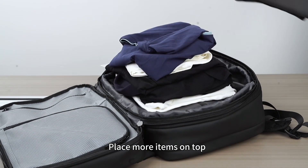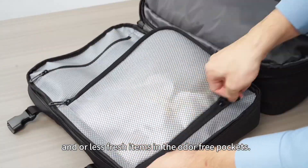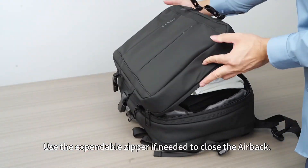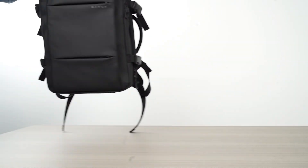You can also use any household vacuum. Place more items on top, or use the odor-free pockets. Use the expandable zipper if needed to close the bag — TSA approved locks.